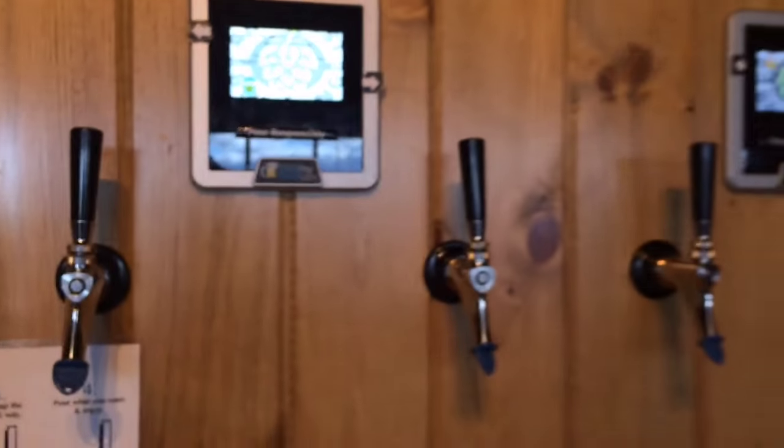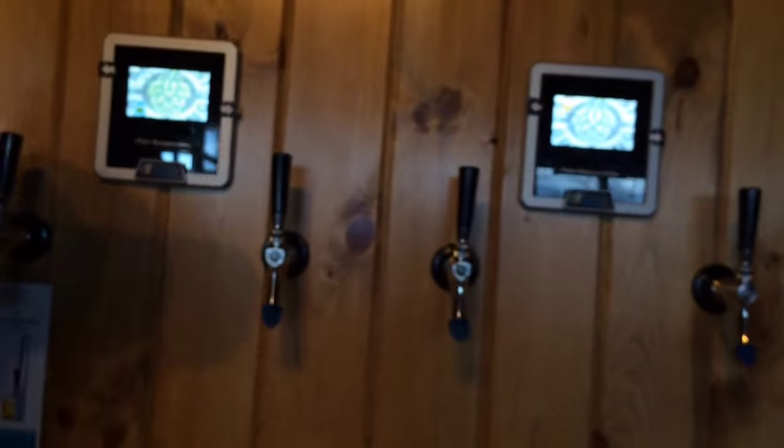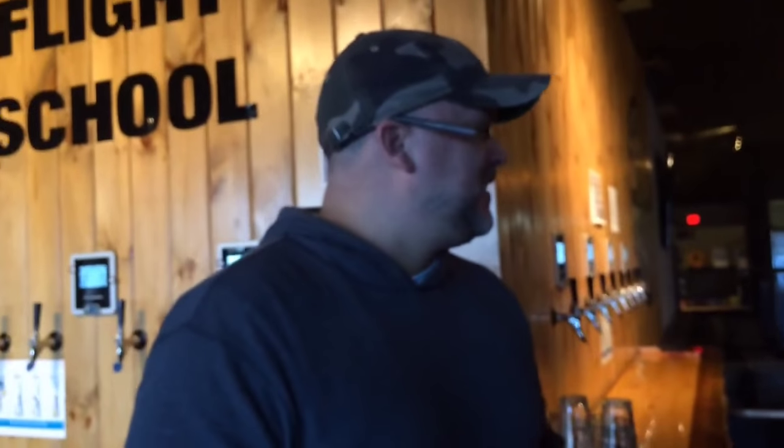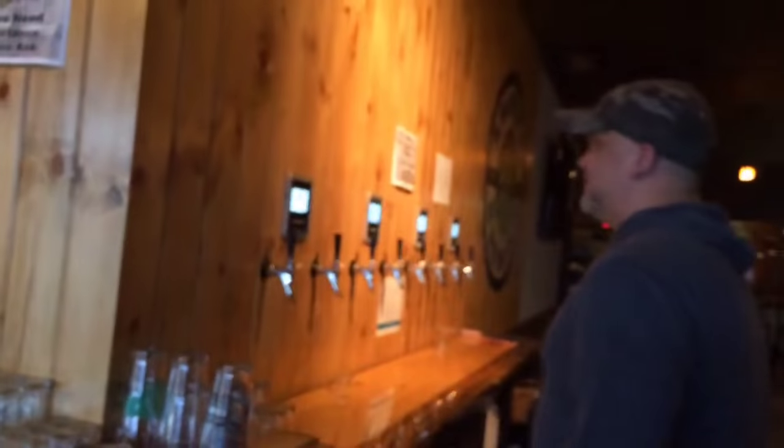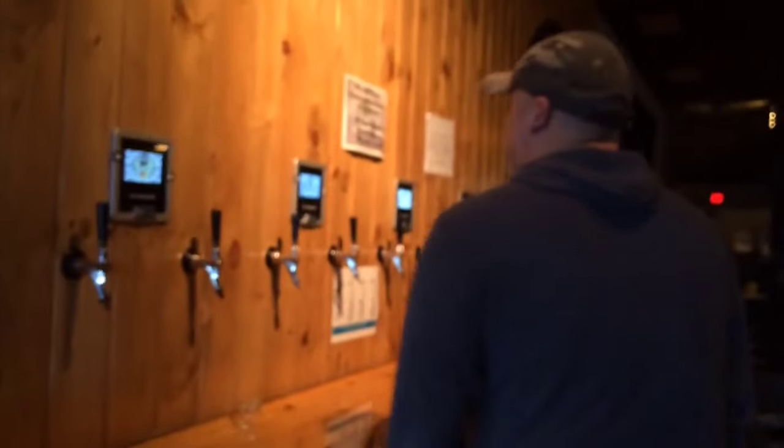Is it popular? Very, very popular. People love the fact that they can pour their own beer. We didn't realize how much people were interested in doing it until we put the wall in — people are asking questions all the time. The range of ages goes from people who just turned 21 to grandparents asking, 'How does this work?'